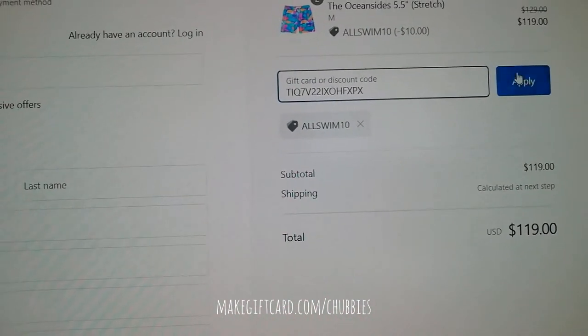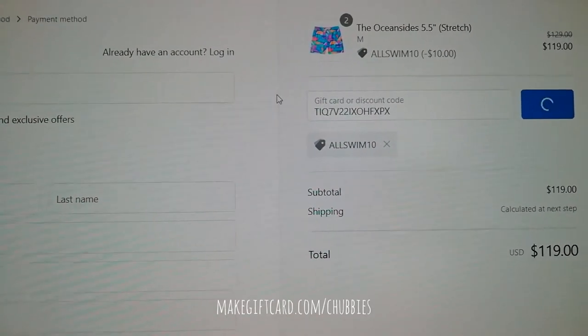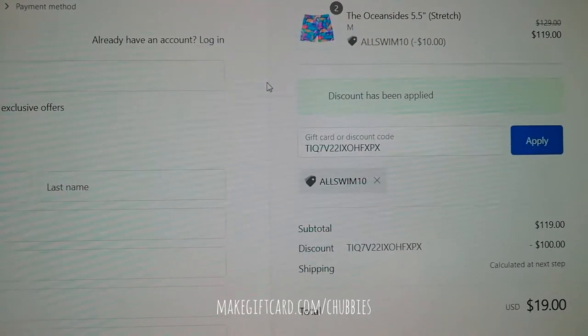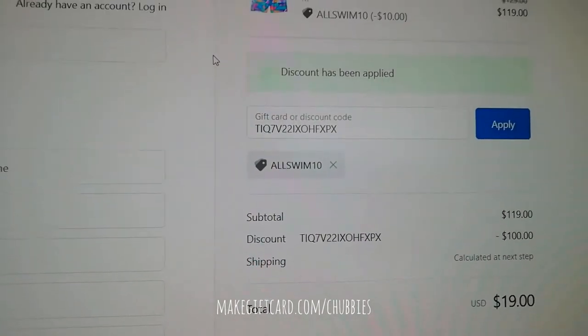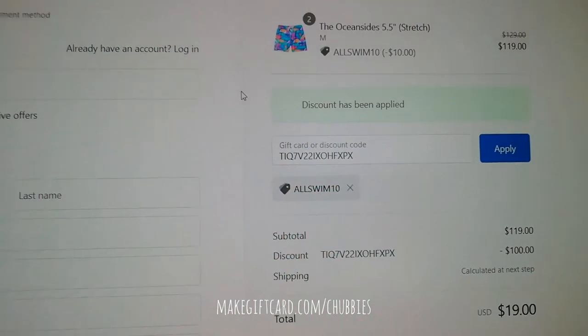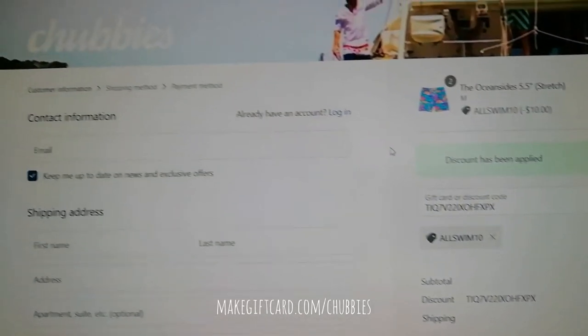The discount has been applied. That's it, and thanks everyone for watching this tutorial.